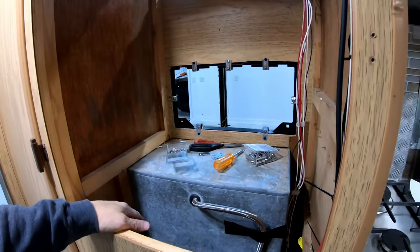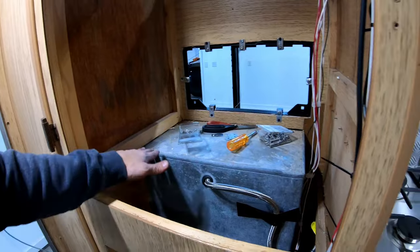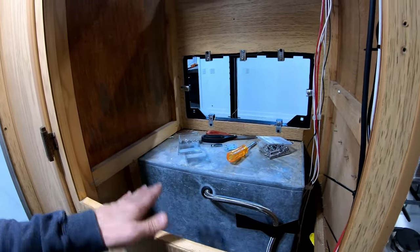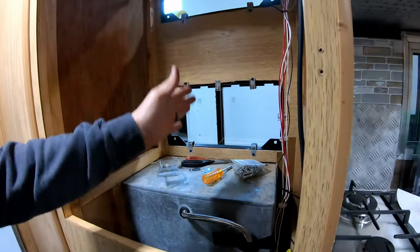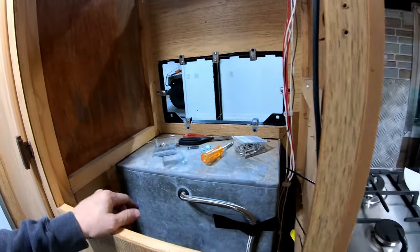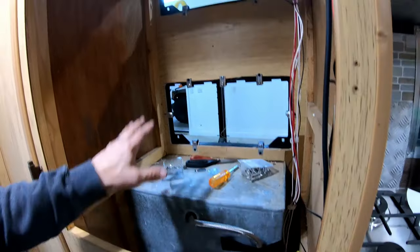The next thing is to get the bottom box closed in. There's going to be a lot to talk about regarding baffling to keep air flowing in the correct direction. I need to get a floor in — I've got some half-inch or seven-sixteenths marine grade pressure treat plywood that I can cut and put in. The hole is big enough that I can probably get a single piece in.